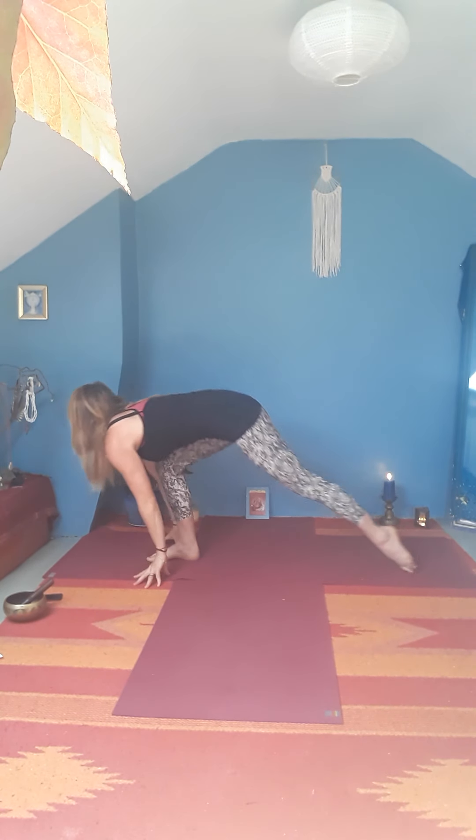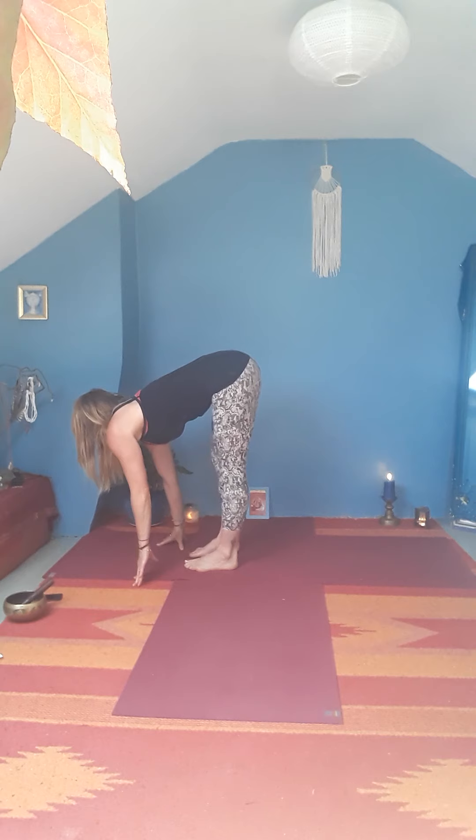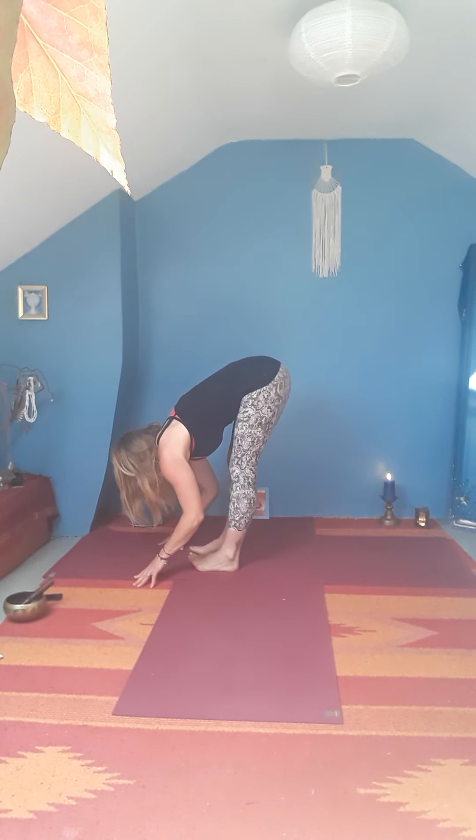Bring both hands down, framing the left foot. Step right foot forward, lift the chest. Exhale, fold in. Bring the big toes together, sit down into your imaginary chair, squeeze the thighs in, sweep the arms up — Utkatasana. Press down into the feet, straightening up the legs. Bring the hands back to the heart. Bring your awareness to your breath, to your heartbeat, to sensation in your body.